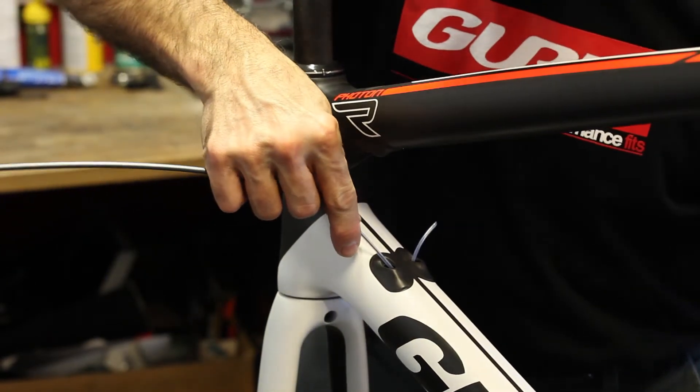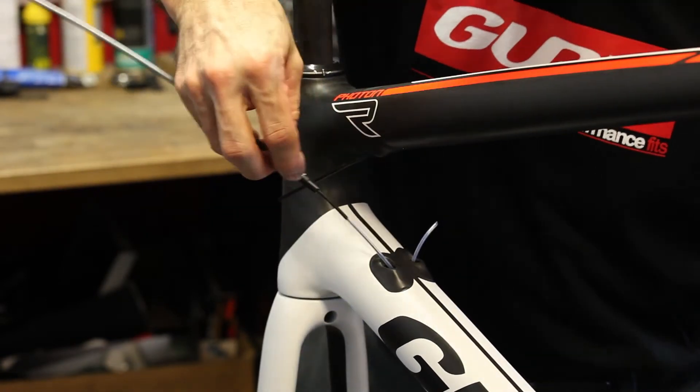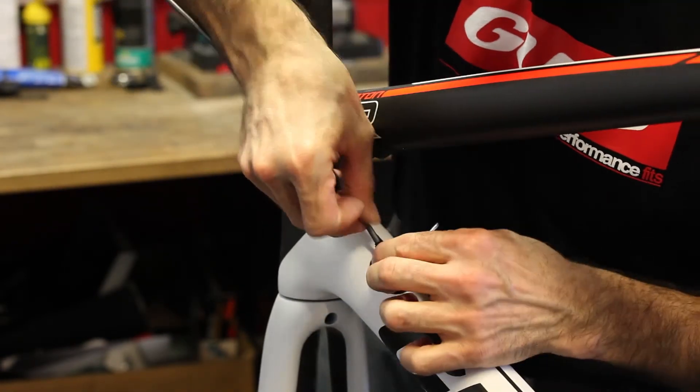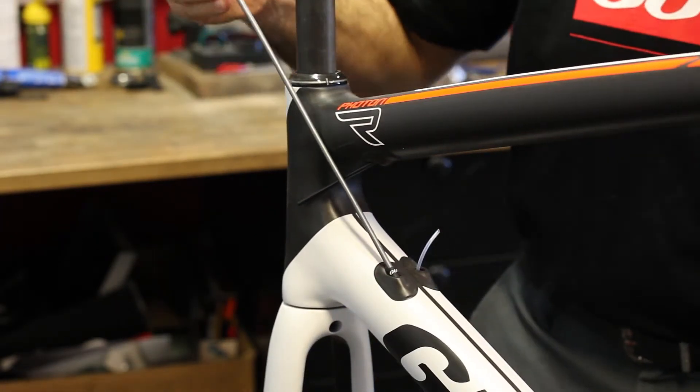So once it exits, you can go ahead and pull your cable into place and then feed the guide sleeve, the ferrule, and your housing into the internal adaptive routing.